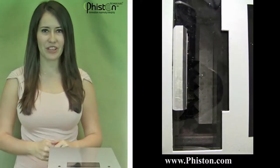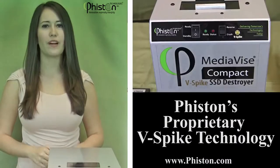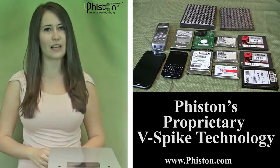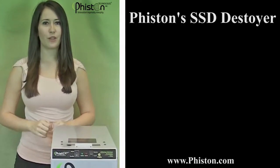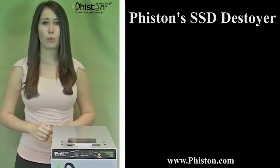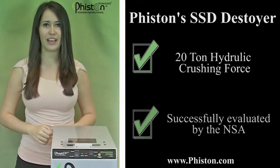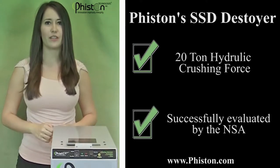This revolutionary machine combines physical destruction of solid-state storage devices with Vison's proprietary V-Spike technology that disables SSD electronic components. The SSD Destroyer is built on Vison's hugely successful MediaVise 20-ton hydraulic crushing platform that is unmatched in industry and has already been successfully evaluated by the NSA in our HDD Destroyer.